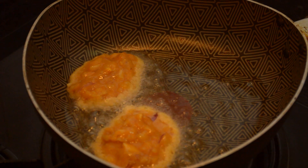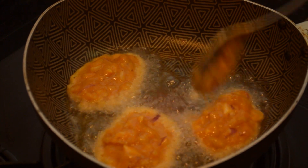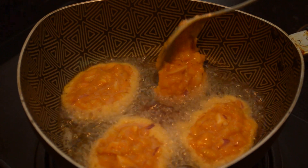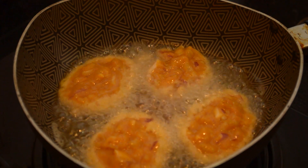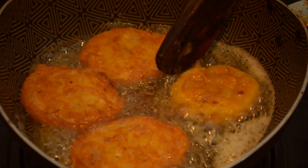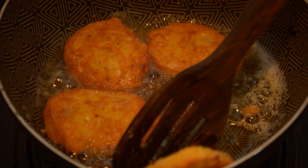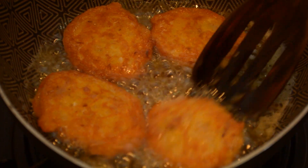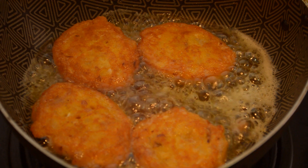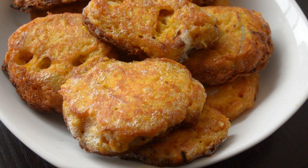Now let's keep the egg koftas and fry them. My koftas are ready for the next step.